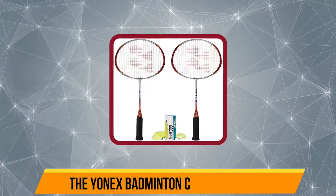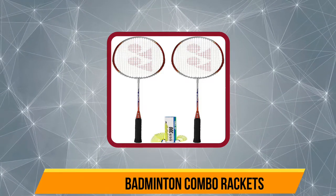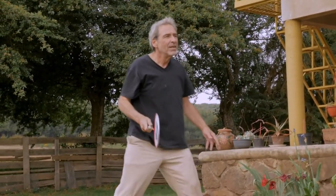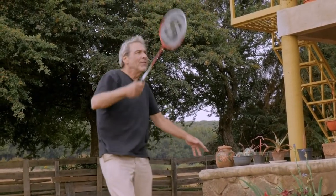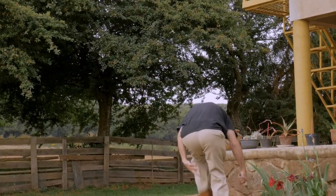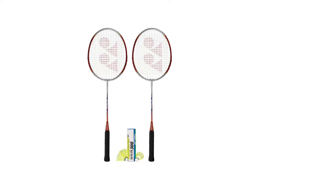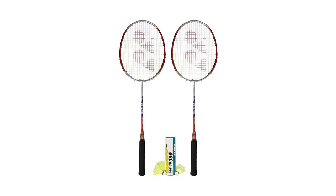Starting at number five, the Yonex badminton combo racket. Yonex is, for those of you who don't already know, the world's leading name in badminton accessories. That being said, this set is not one of Yonex's high-end offerings. Yonex also offers a lower quality entry-level badminton racket for those who just want to get an introductory feel for the game. These are definitely not meant for serious competition.